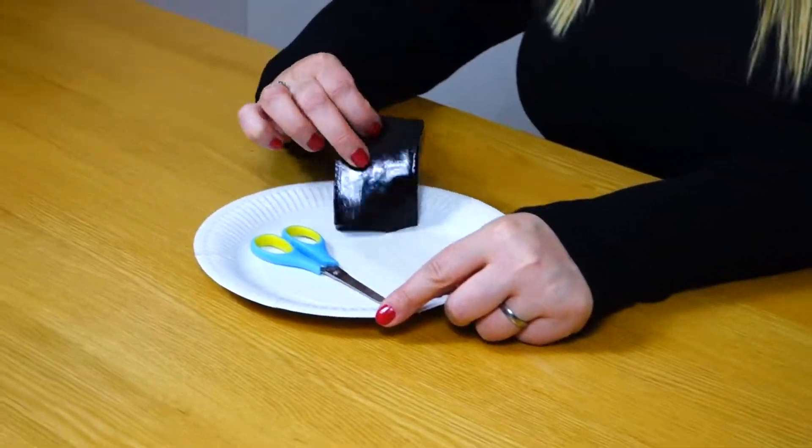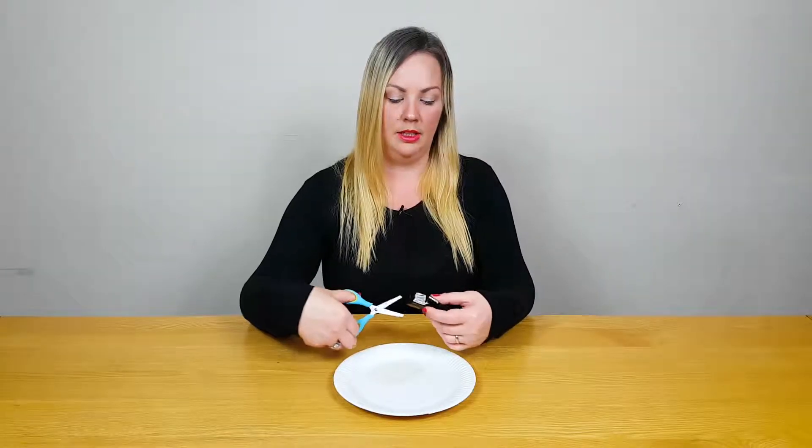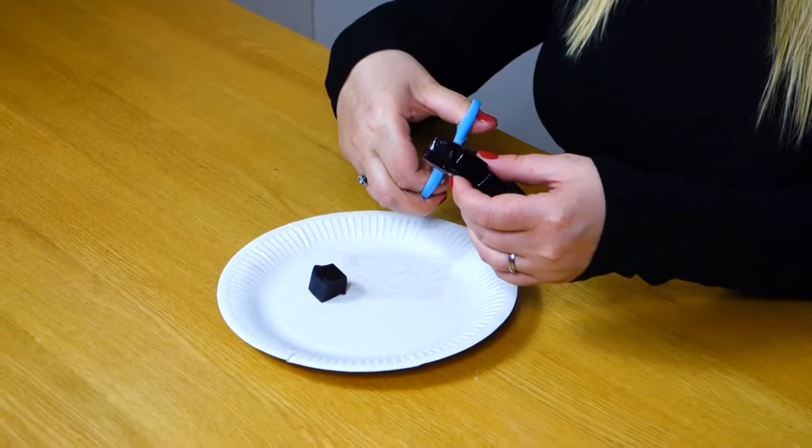Whether you think they can rip it, or if you want to cut it or help them, that's up to you. So that's the first thing we're going to do — take the jelly apart in cubes.